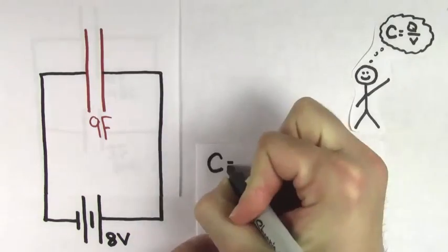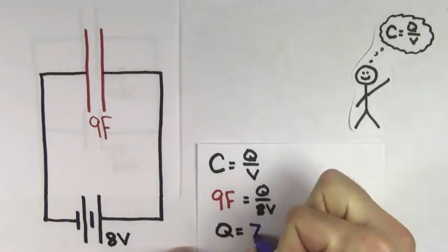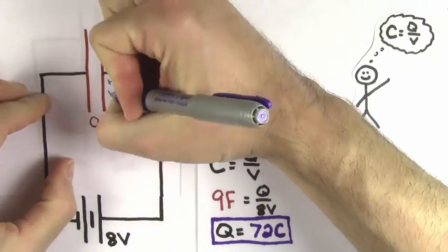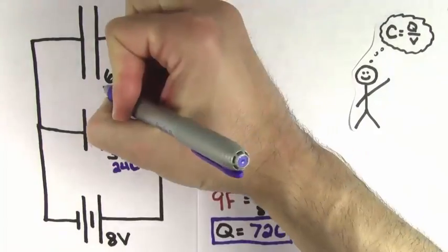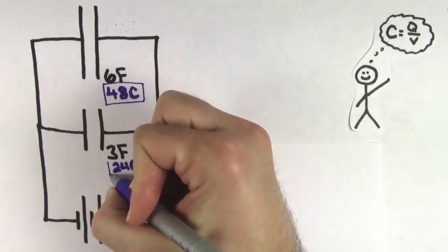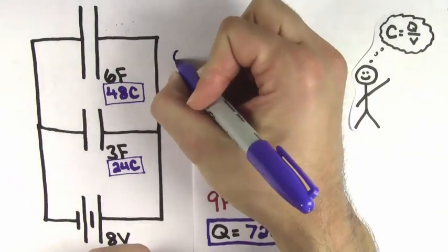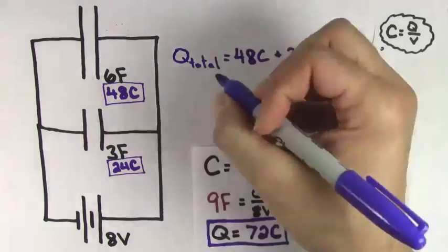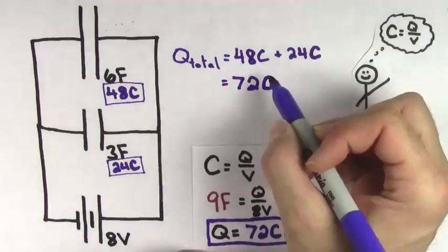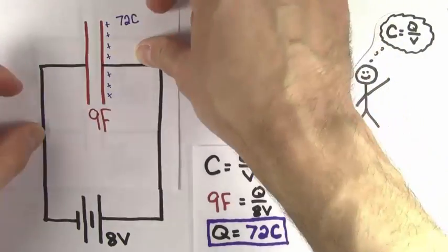Now let's solve for the amount of charge that this 9 farad equivalent capacitor would store when hooked up to the 8 volt battery. Using the definition of capacitance, we find that the charge on a 9 farad capacitor would be 72 coulombs. And this makes sense, because the charge stored on the 6 farad capacitor was 48 coulombs, and the charge stored on the 3 farad capacitor was 24 coulombs. So the total charge on the 6 farad and 3 farad capacitors is 72 coulombs, which is the same charge that their equivalent capacitor stores.